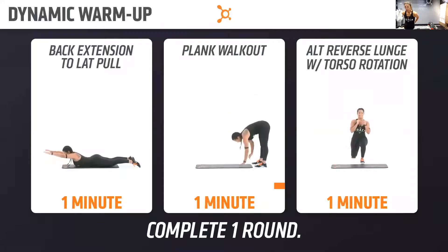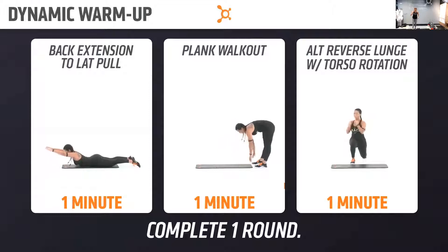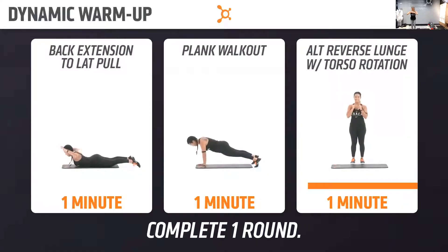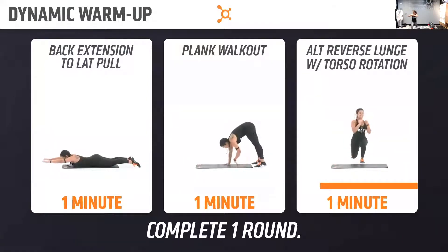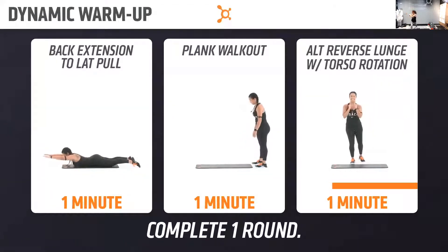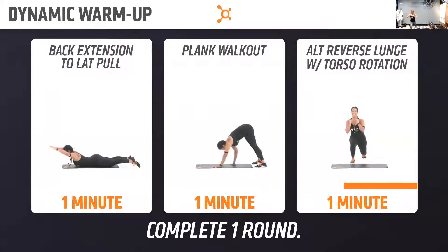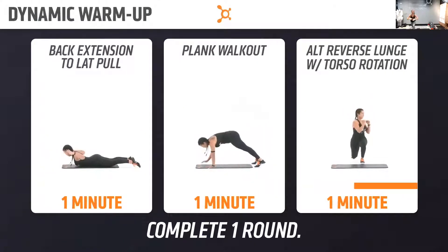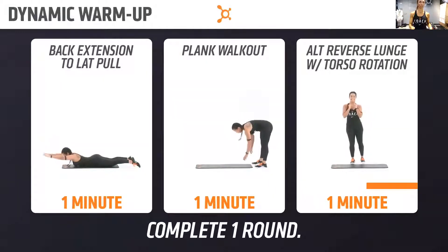All right, finish up that last rep, and then we're going to go reverse lunge to torso rotation in three, two, one. Step back. Find your balance. You've got about 30 seconds. Stepping back like you're on railroad tracks, guys — feet apart, not in line with one another.